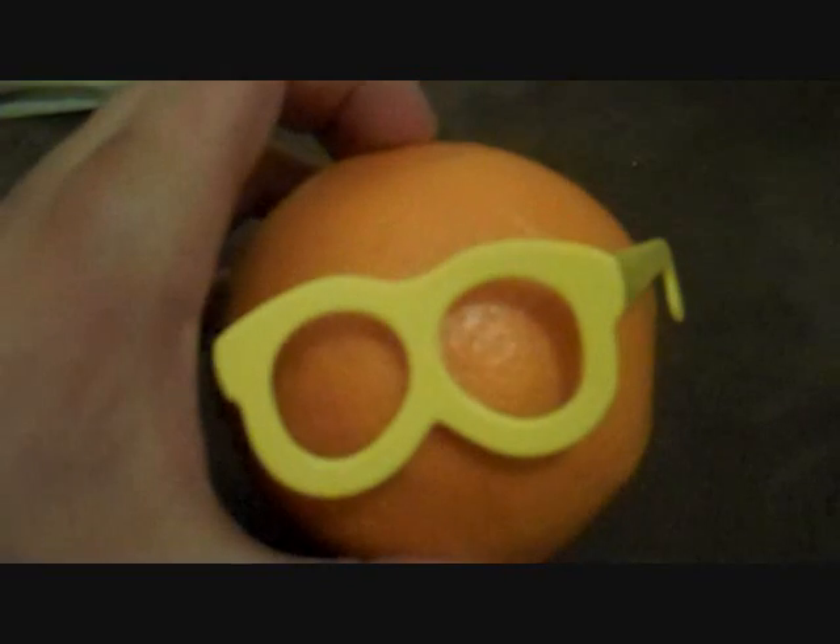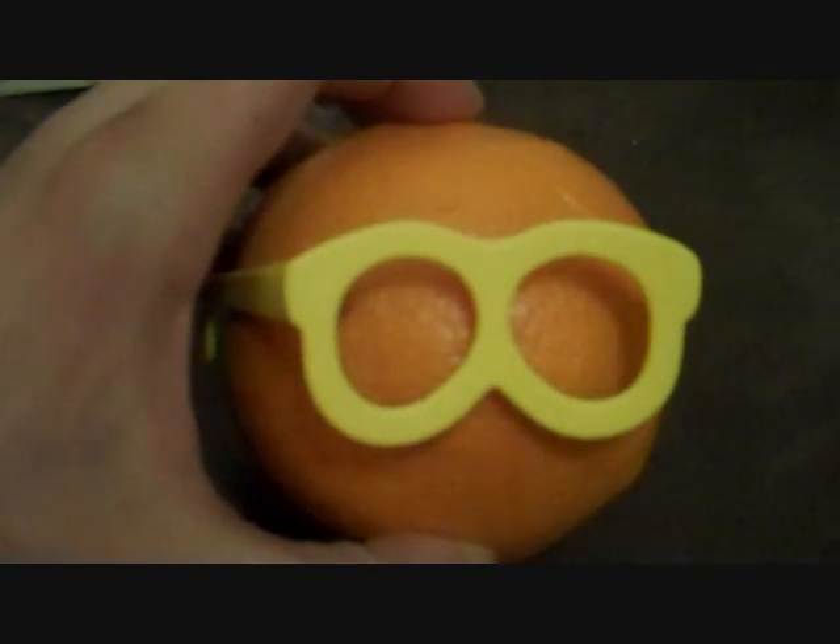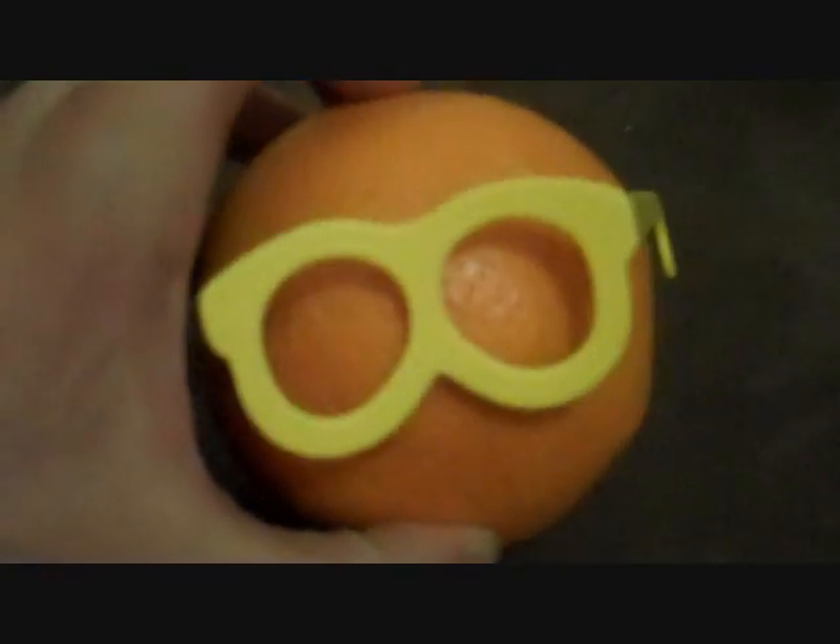Wait, what? You are a stupid idiot. Did you say 'idiot' instead of 'idiot'? Because that really doesn't make you sound smart. I caught you!